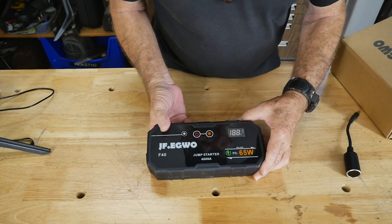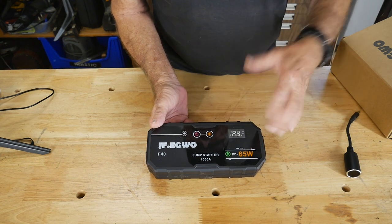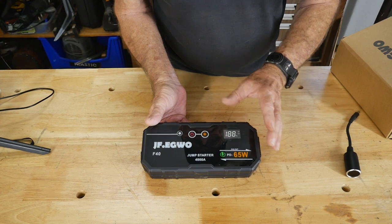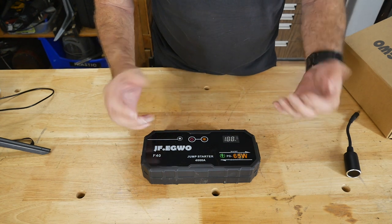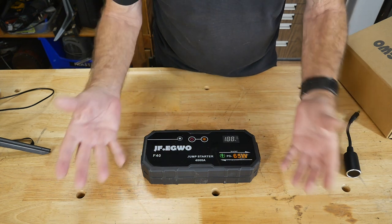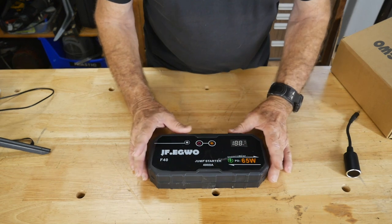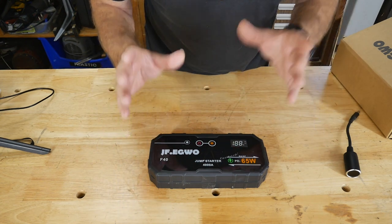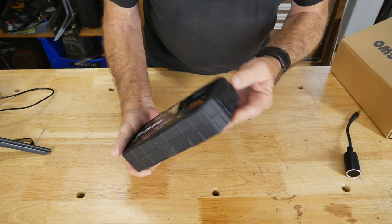The first thing you'll also notice is it's got a digital readout. When you're charging this it'll give you a percentage of how much charge is in here. You should never jump a car if you've got 20% or less left. There are a couple of recommended things I didn't know — technically you can start 10 cars or trucks on a charge. After you've jumped something, let it sit for about 3 minutes to cool down before starting a second vehicle. You should always leave at least 3 minutes for the unit to cool down.